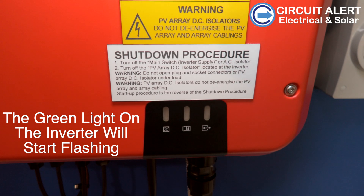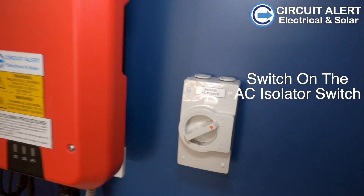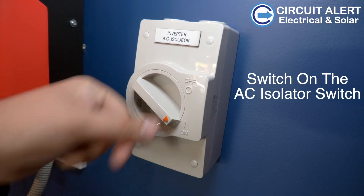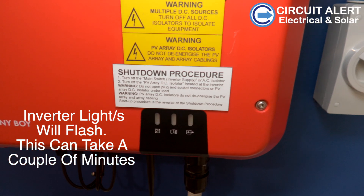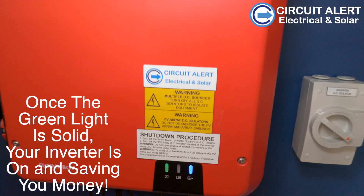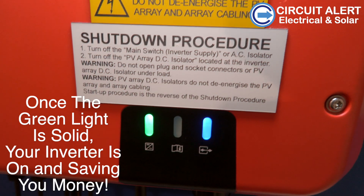The green light on the inverter will then start flashing. You then switch on the AC isolator switch, which is normally positioned beside the inverter. The inverter lights will flash, and once the green light is solid, your inverter is on and saving you money.